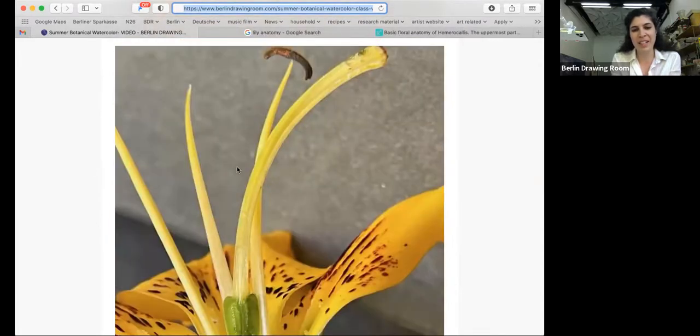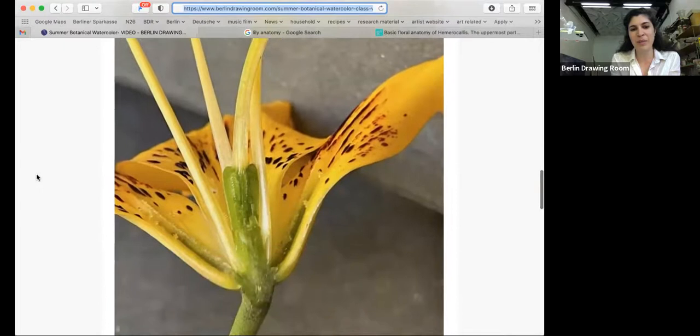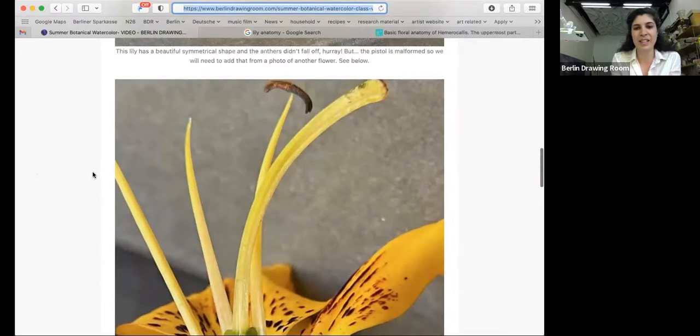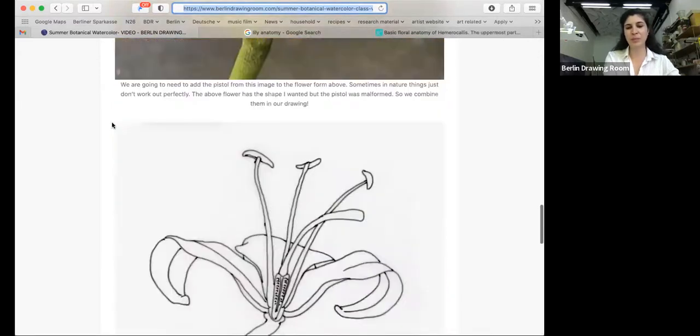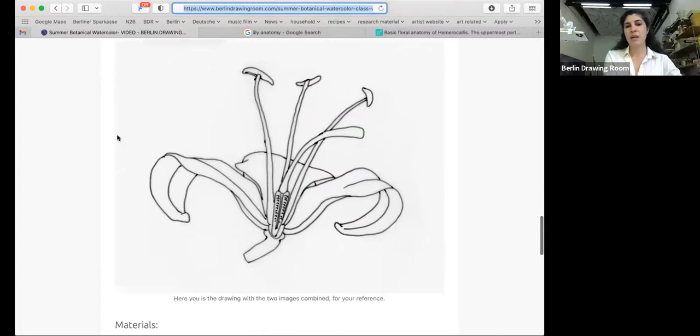So I had to run back and pick another one so that we have this part, but the anthers fell off. So there wasn't one perfect flower — we're combining two. This is the drawing that I'm going to be working from. I figured it would be useful for you to see the way that they are combined before starting. I went ahead and did the drawing in advance and traced it so that you would be able to see it more clearly.